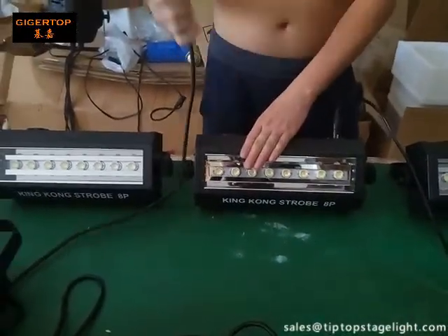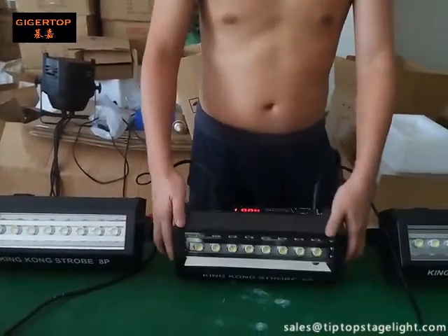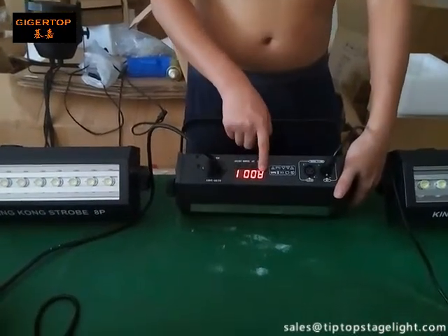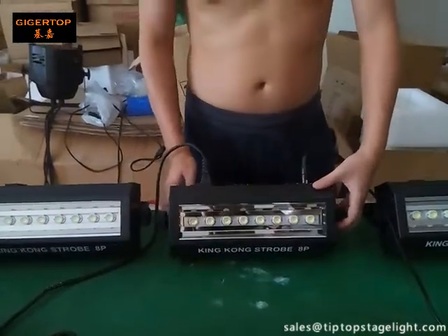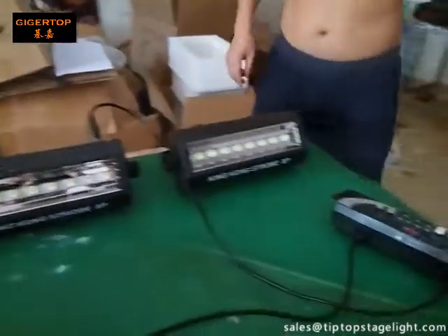Now let's explain the usage. First, connect the power cable. When you connect the power cable, you can see the LCD display is working — it shows AZZ1. You can also hear the cooling fan working. Now connect the DMX cable.